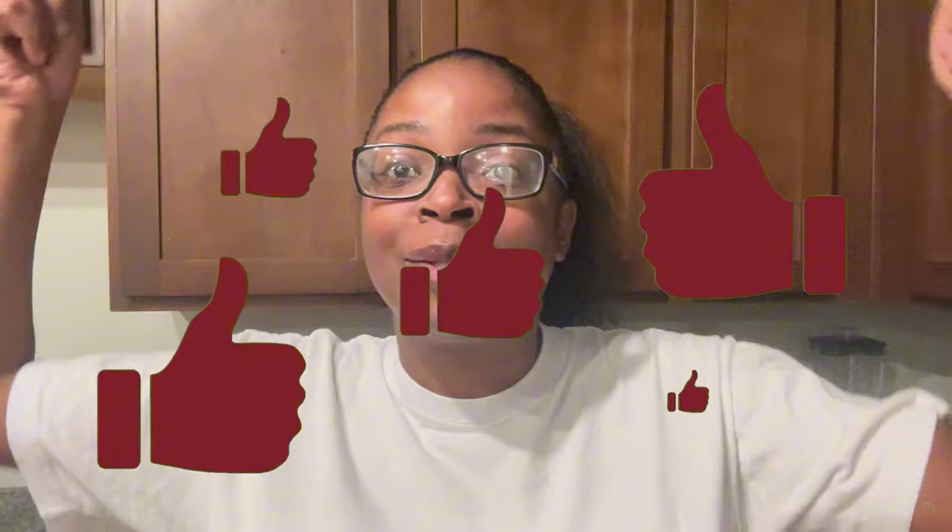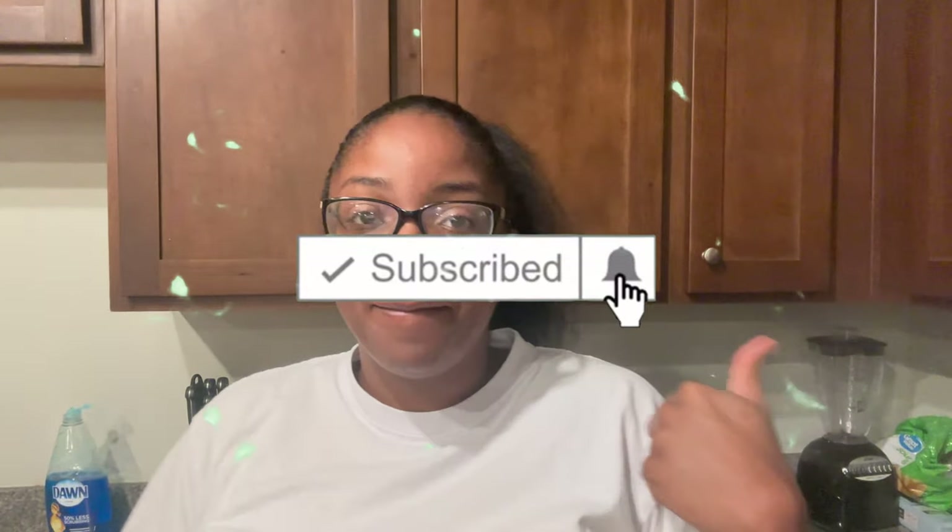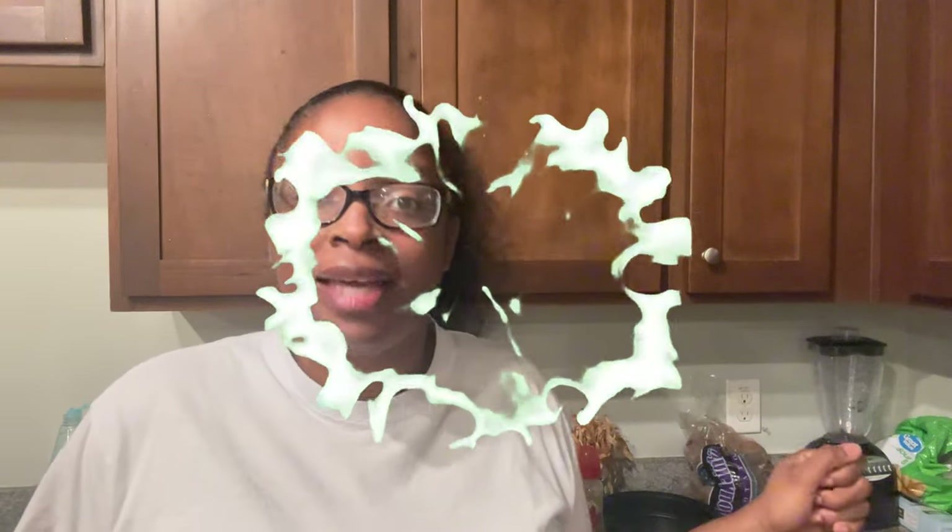Hey, my royalties! It's your girl Naomi, and I'm back with another banger. Every video that I drop, every video my kids drop, it's gonna pop. So click that like button, that subscribe button, cause we poppin' and we ain't stoppin' till we reach the top. Y'all heard me.